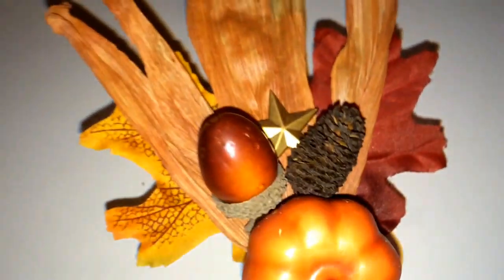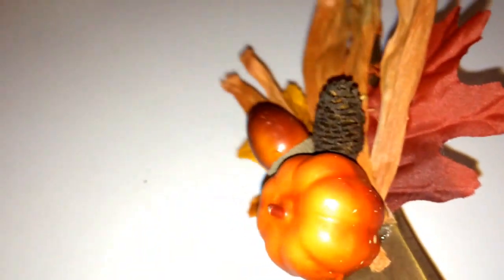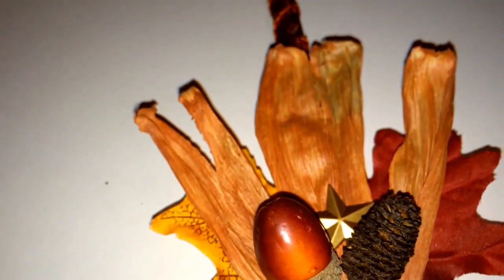I also got some flowers. You can get those at any craft store or at Walmart for like a dollar. I just hot glued it all onto the spoon. As you can see, I didn't do a very good job at covering that up, but that's okay.